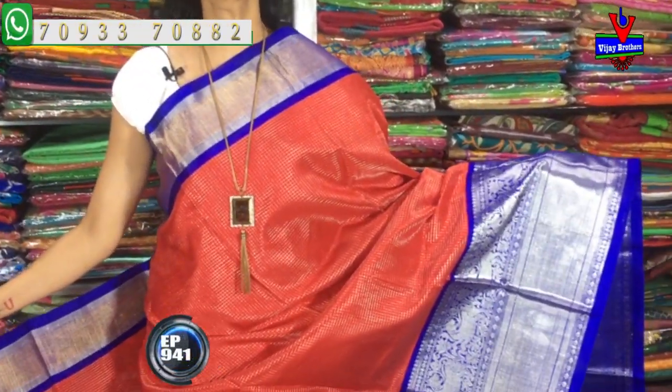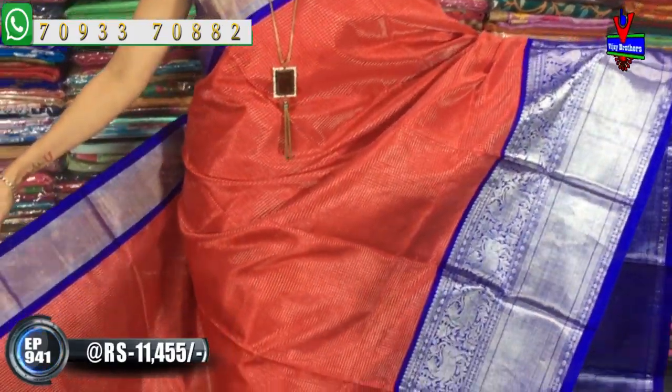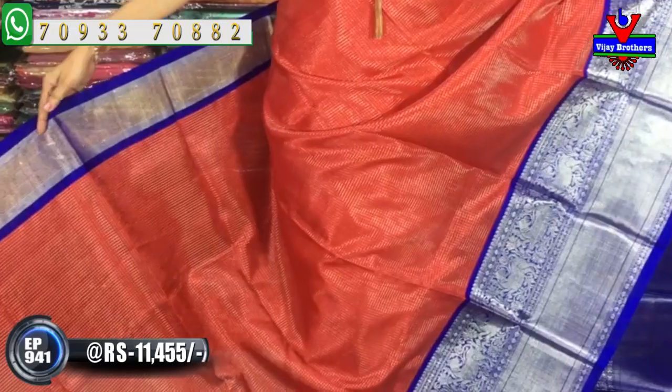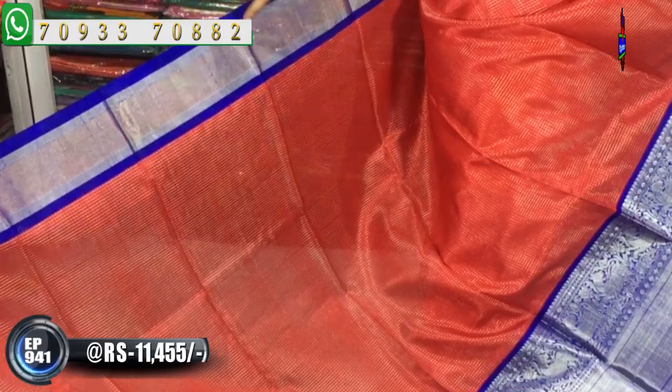This saree is priced at Rs. 11,455. Maroon and Blue colors are available. The middle part is gold color and the two side edges are silver color.